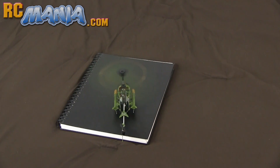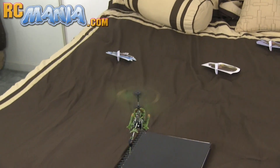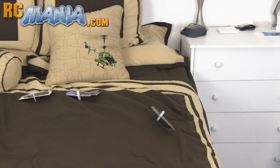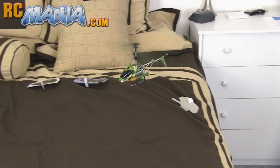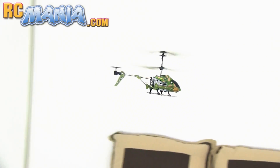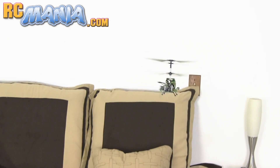So here we go with the very first flight of the Heli Shooter. I went ahead and put out the targets just to show you how silly they are — again, even on a completely flat hard surface they just fall over and they're pretty much a joke. Thankfully the helicopter itself is not a joke at all. This thing is not only very stable but it's also very agile.